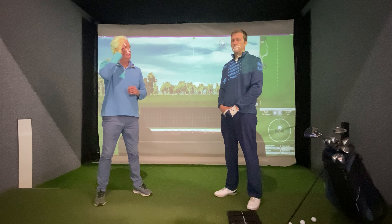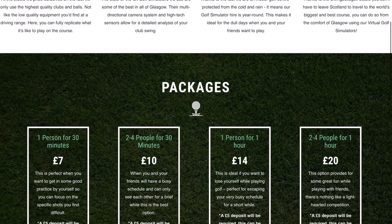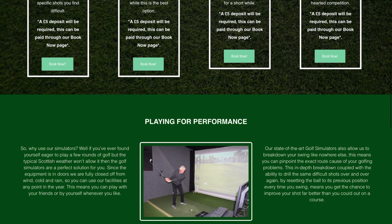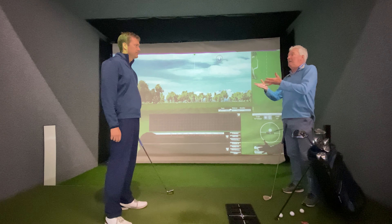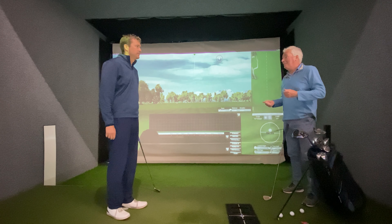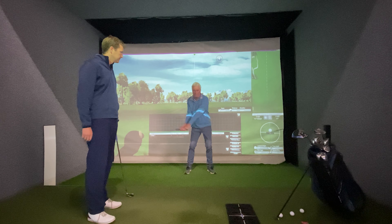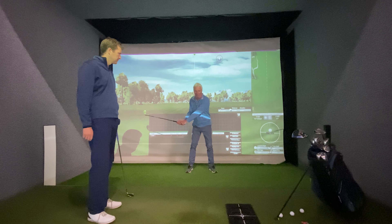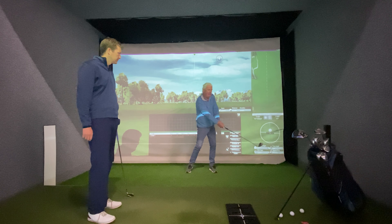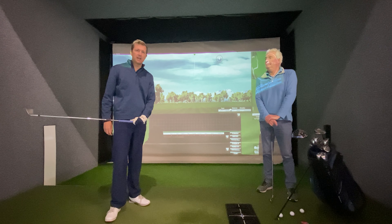We're down here at David's Swing Build Studio in Glasgow and he's got some absolutely fantastic technology and simulators. We're going to hit a few shots and show you what we've been working on - a proper connected release is what we're aiming for. You could see Phil Mickelson the other night almost getting this feeling in his mind, and I've seen Tiger do this as well - very soft, trying to get the feel of the club head going past without any help, then doing a bigger version.